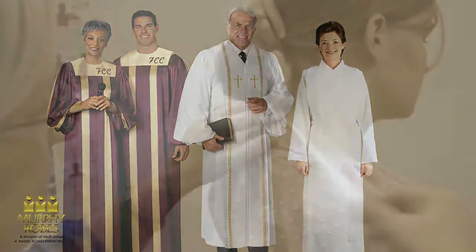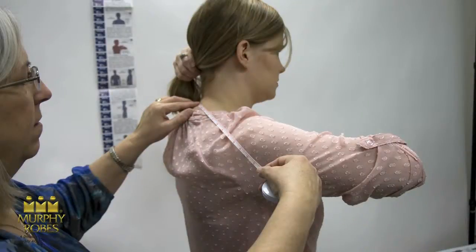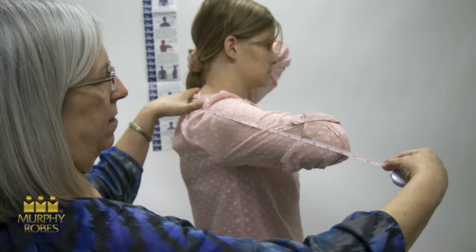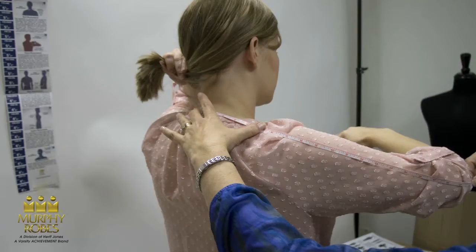If you're unsure about the length, you should measure. Raise the arm comfortably to just below shoulder level with the elbow bent at about a 45-degree angle. Place the end of the tape measure at the base of the neck, extend it across the shoulder, down the arm and around the elbow to the wrist. Enter this measurement on your order form to the nearest full inch.